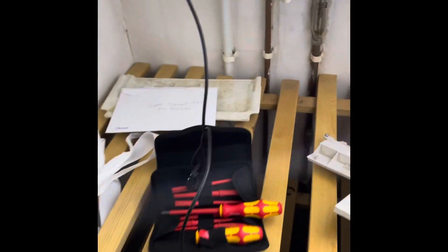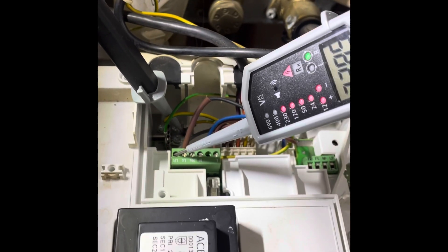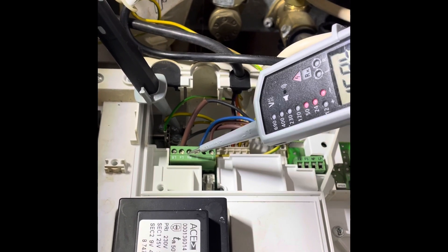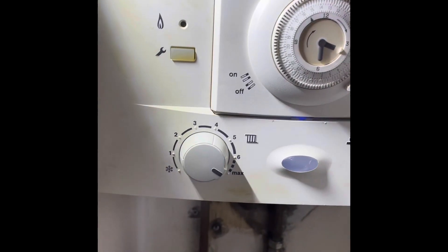Turn the room stat up to create a demand, go back to the wiring center and check LR to see if we've got 240 coming back — which we do. So we know we've got 240 out, 240 back: room stat's fine, must be the programmer.